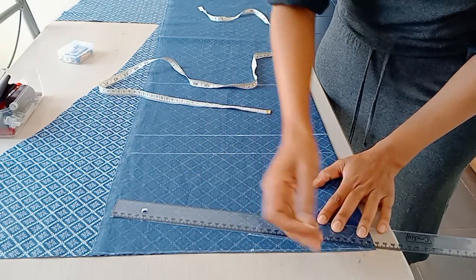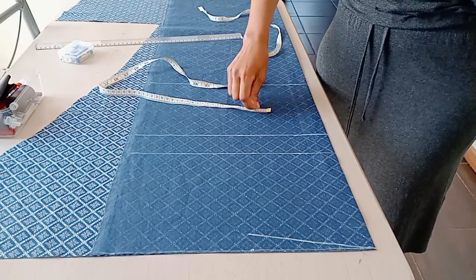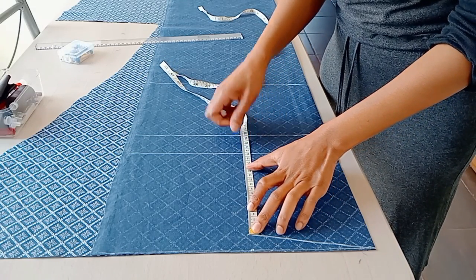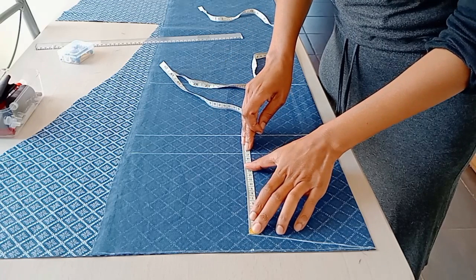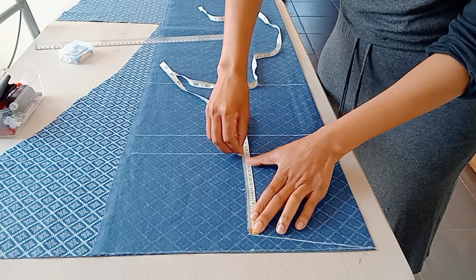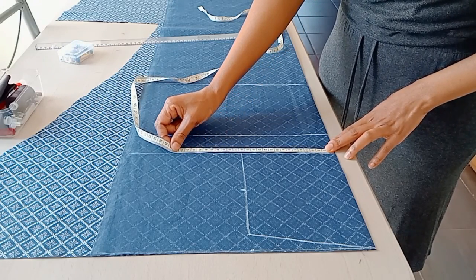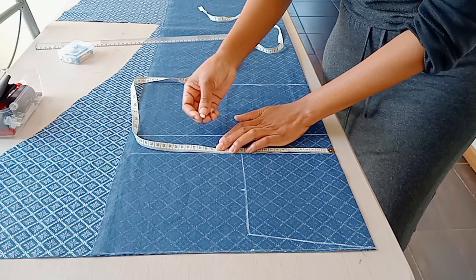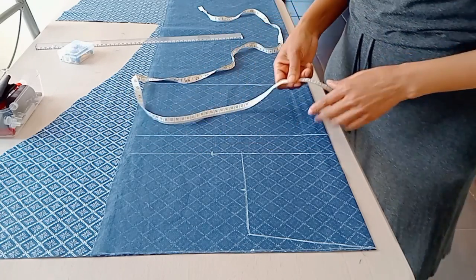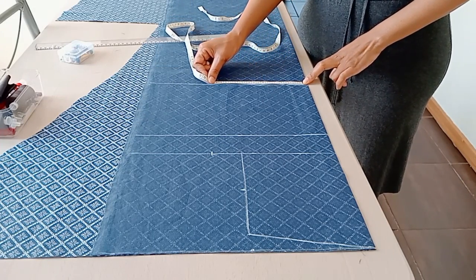I draw a line to represent my shoulder, then draw a line from the shoulder down to the upper bust, marking the midpoint of that line. Now we move on to the upper bust line to put a quarter of my bust circumference - you can add a centimeter or two for seam allowance. Then I go down to the waistline to put the quarter of my waist circumference.